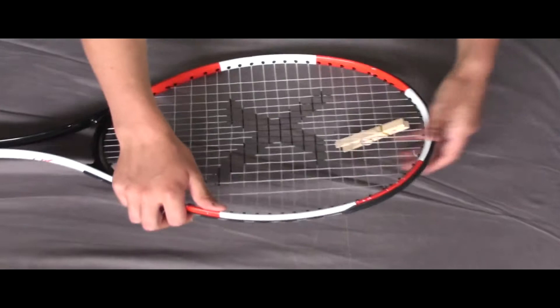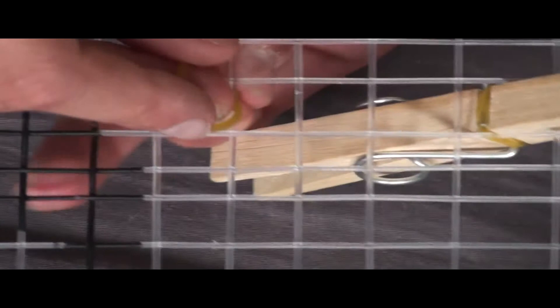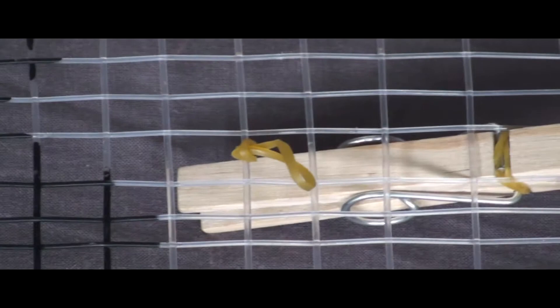The next thing to do is to turn it over and look at the top down and find a place where a string meets where the peg is — the end of the peg. Take your other small rubber band, stretch it round and put that part through the other loop.